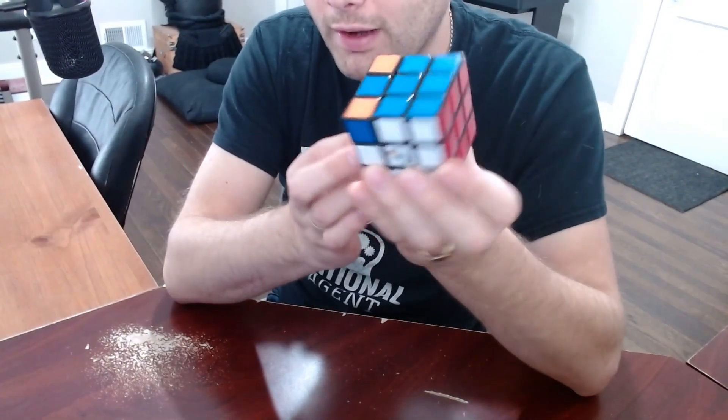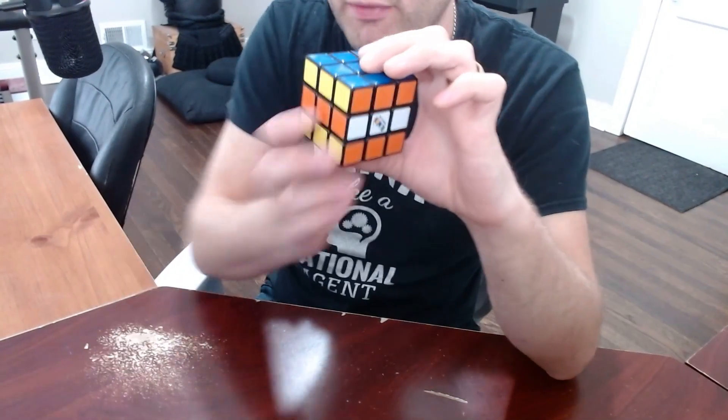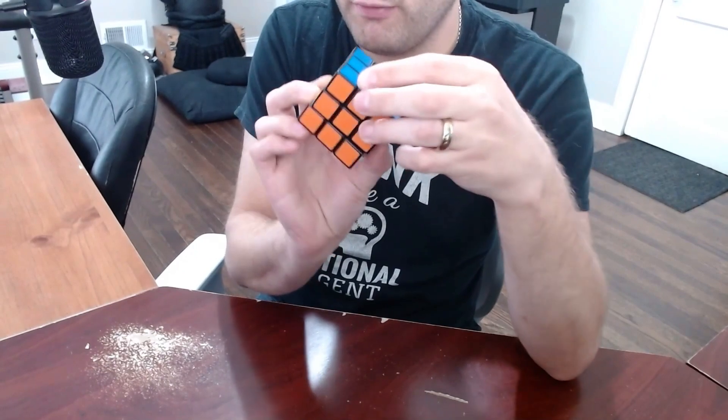Now that they're all in the right place, the final step is to get them into the right orientation. With just a couple of extra turns, your Rubik's Cube should be solved.